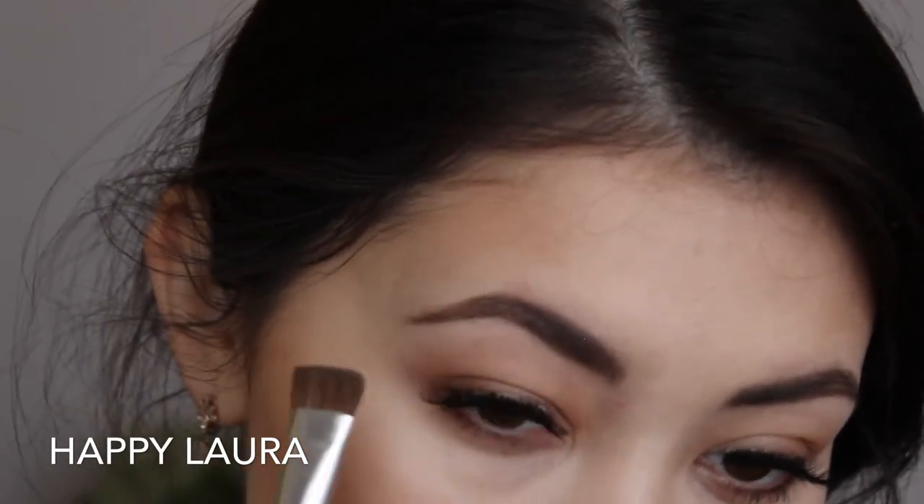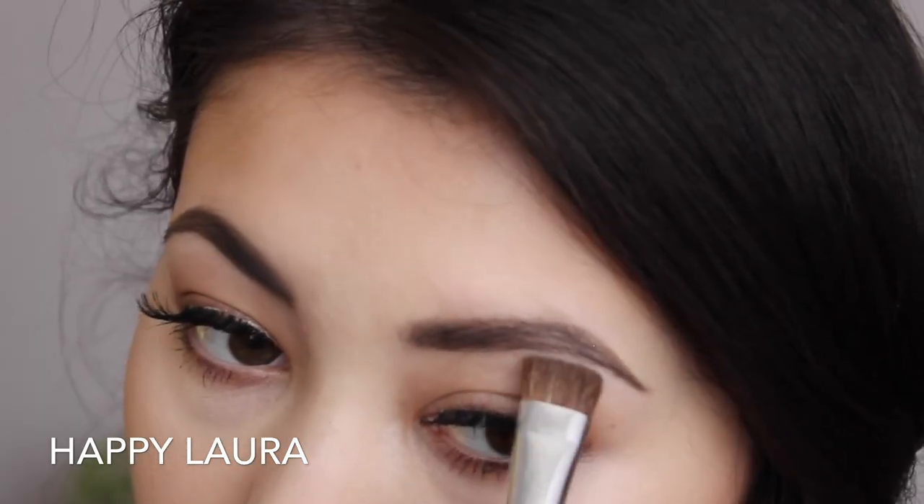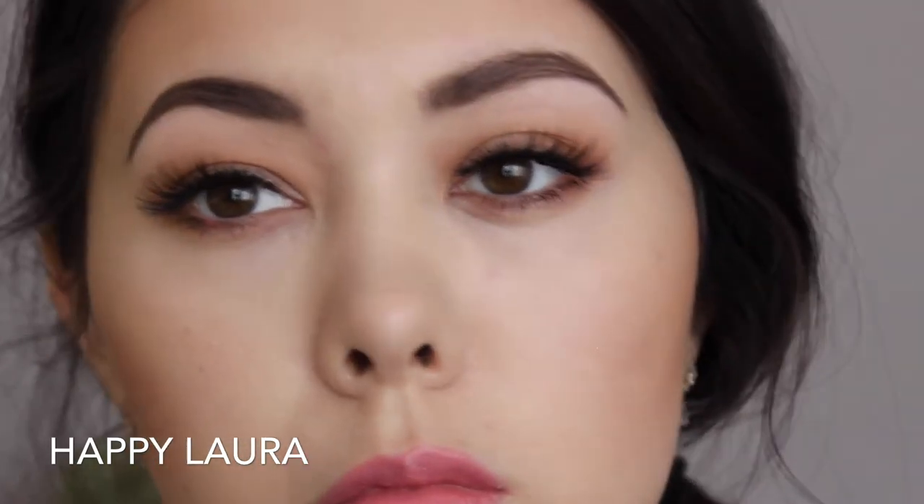This step I don't do all the time, but I am just taking a highlight shade and putting that underneath my brow bone. I don't really see this doing much of a difference, but I thought I would include it because I do do it sometimes.